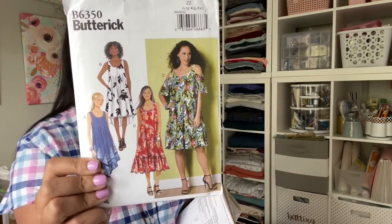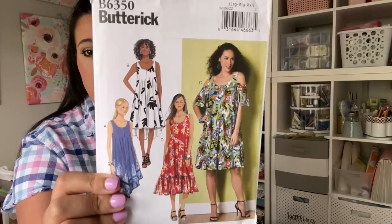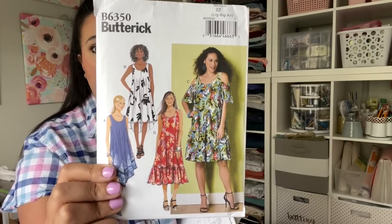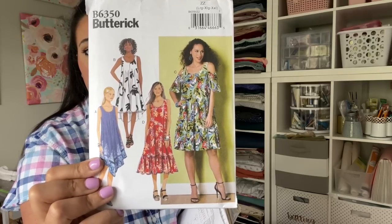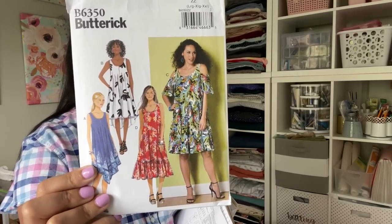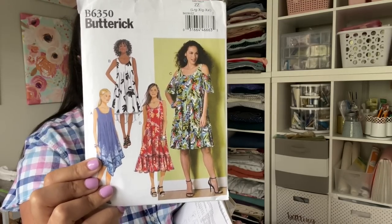Next up I got Butterick 6350 — vacation vibe if I've ever seen one. It's from 2016, kind of an oldie but a goodie. I love the flowiness of it — easy, breezy, lightweight. You could make this out of anything from rayon challis all the way up to linen and it would be adorable. I'll shop my fabric stash for this one; it should be a quick sew, just a couple of pattern pieces.